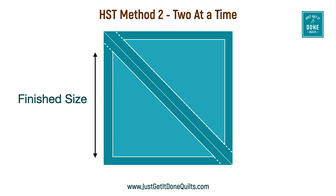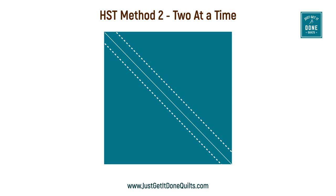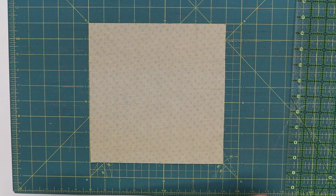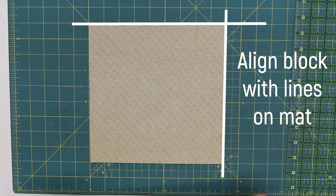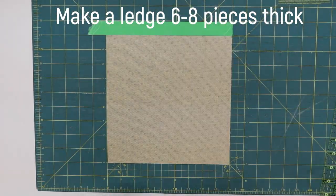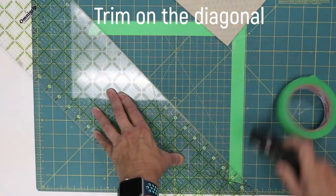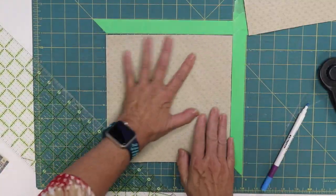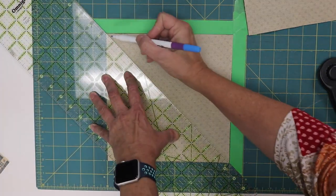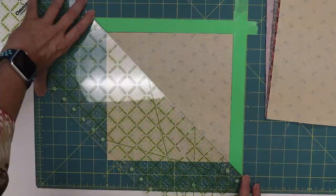Take a marking pencil. We are using the two at a time HST method, which means we mark a line on the diagonal, then sew a quarter of an inch on either side. Lay one of your square sets on your mat so not only are the sides parallel to the vertical and horizontal lines, but the two opposite corners also lie on the 45 degree line. Make a ledge of masking tape six to eight pieces thick and place along the top. Make a similar ledge and place it along the side. With the square out of the way, trim the ledges on the diagonal. Now you can tuck your square into the jig, butt your ruler up to the masking tape and quickly and easily mark your diagonal. When you have a lot of squares to mark, this jig setup makes it fast and easy.